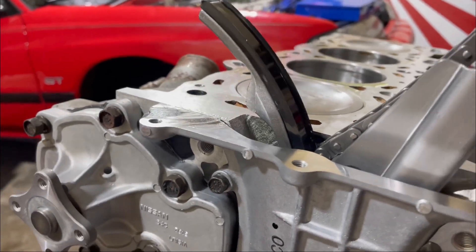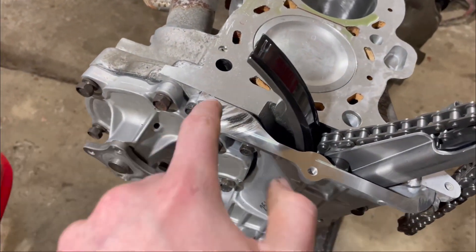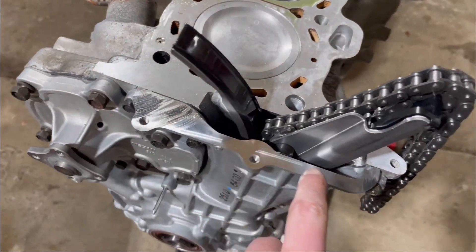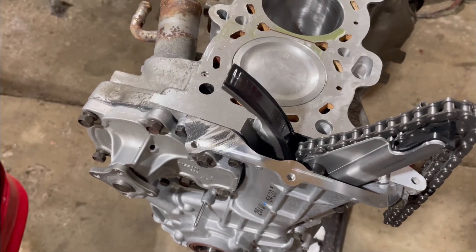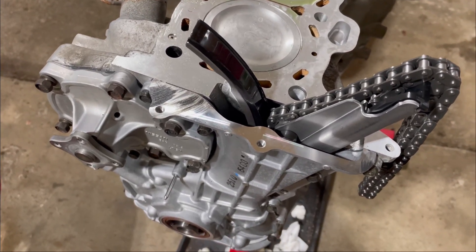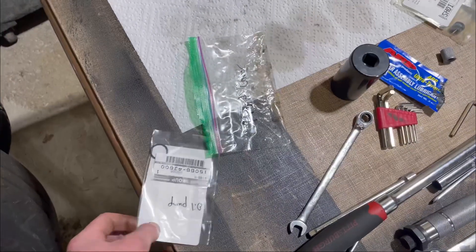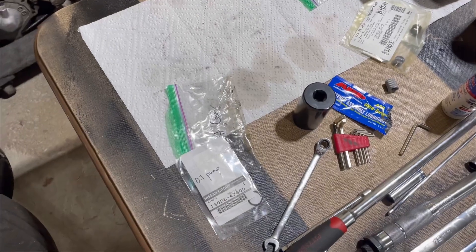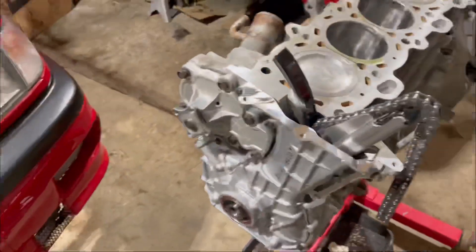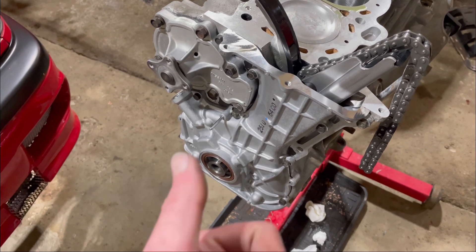On top of that we'll take a little bit of sealant and put it all along here as well as on the gasket to help give a good seal, so we hopefully don't have any oil leaks. And I'm an idiot — I just realized I forgot the O-ring. It was sitting here so I wouldn't forget it, and I did. So now this has to come off. Fantastic.